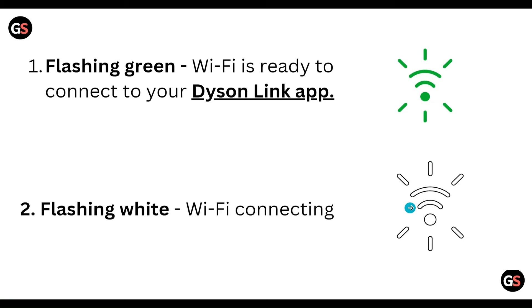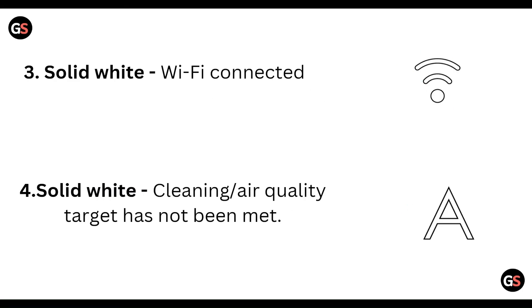When Wi-Fi is connecting, this kind of display is shown. And solid white means Wi-Fi is connected — after Wi-Fi is connected, this kind of indicator is shown.